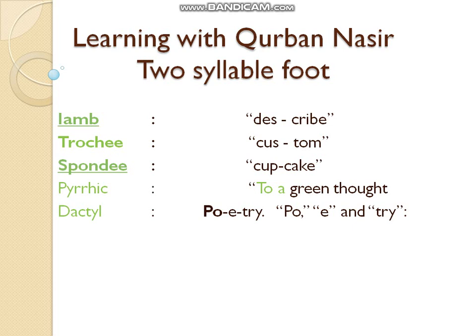Bismillah ar-Rahman ar-Rahim. Assalamu alaikum my dear students. In the last lecture we studied about syllable, foot, and meter.